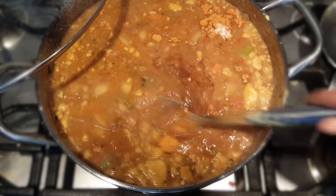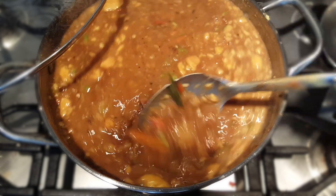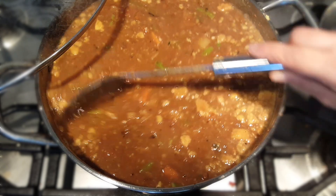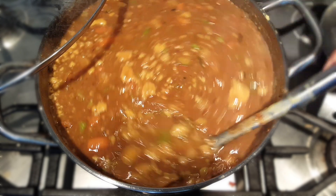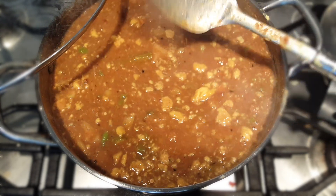I just did a taste test and added a little more salt — around half a teaspoon — some more sambar powder, and a bit more tamarind paste. Don't worry if you see foam on top; that is not a problem. It is because we boiled the dal in the pressure cooker, so don't worry about it. Let it cook for another 10 minutes.